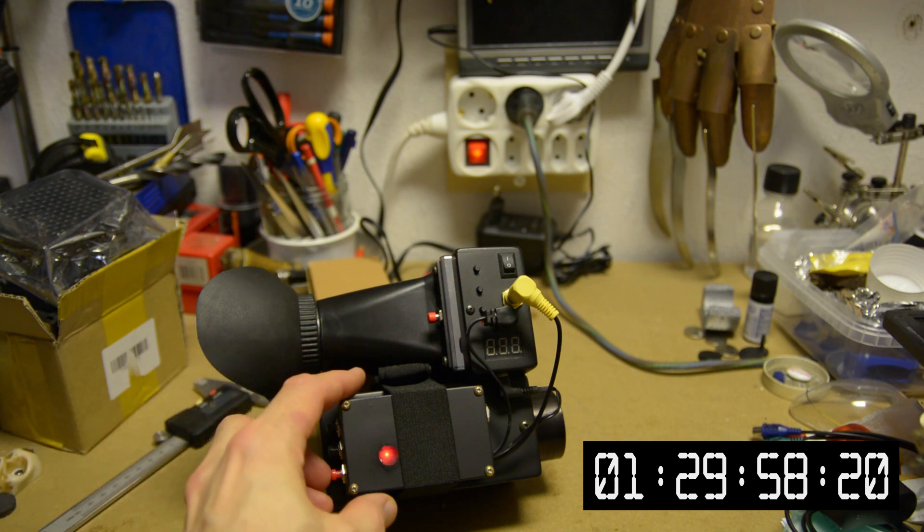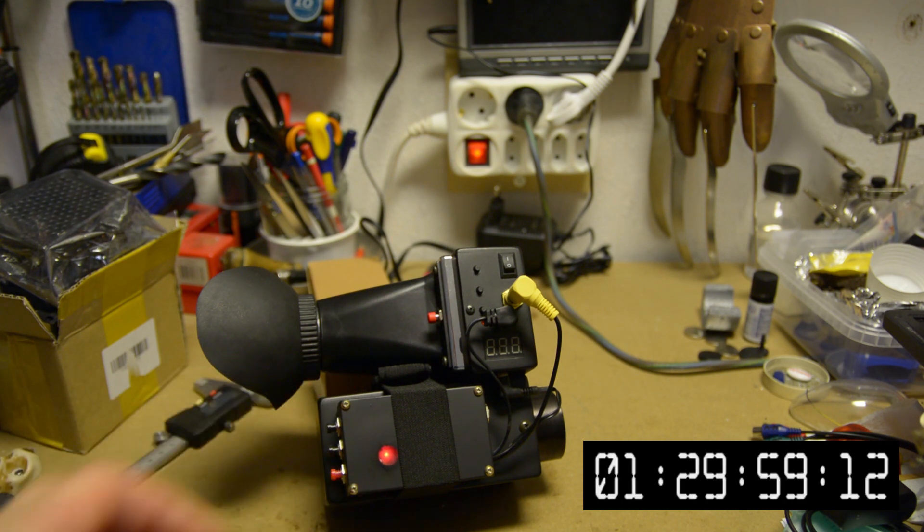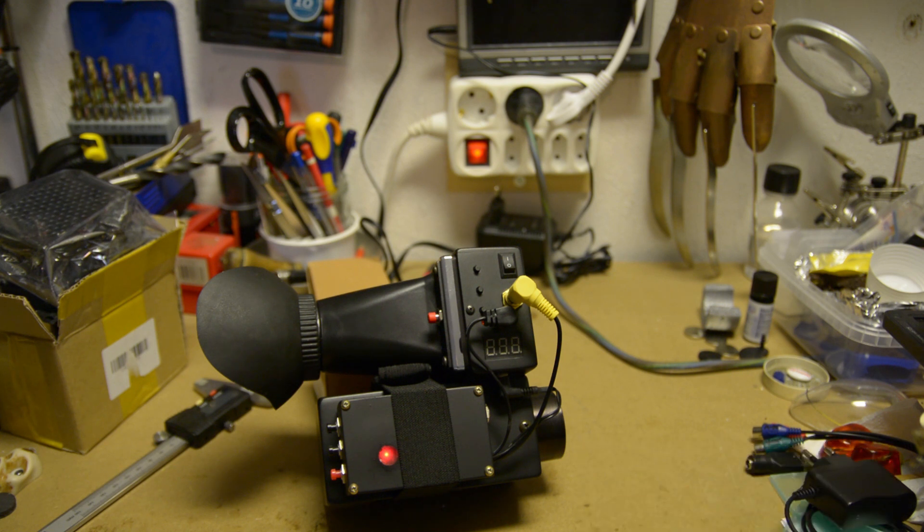So, there you have it — it ran for 90 minutes. I was checking the battery every 5 minutes and it seemed to be dropping by 0.1 volts every 5 minutes. This was obviously done indoors, so who knows how long it'll run out in the cold. But 90 minutes of continuous recording is good enough for me — I'll be shooting short clips anyway.